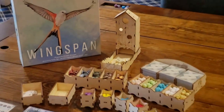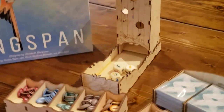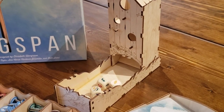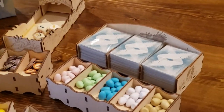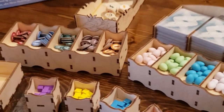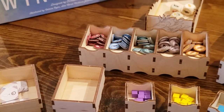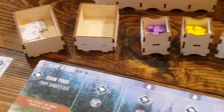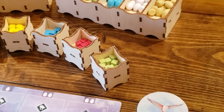This is my review of the Tower Rex wooden insert for Wingspan. Tower Rex is a seller out of Ukraine — they sell on Etsy. They've been really responsive when I've emailed or messaged them, allowing for the time difference between America and Ukraine. I thought they did a really good job.